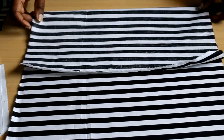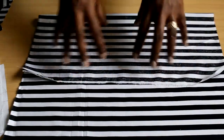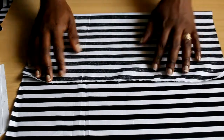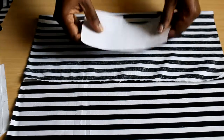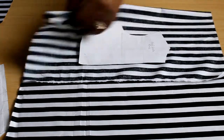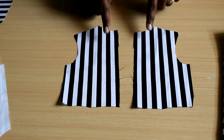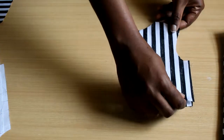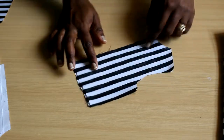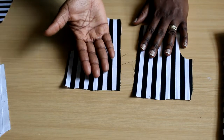The second method is cutting on a double layer, which is when you want two pieces that are mirrored but separate. You fold the fabric in half with right sides facing each other, place your pattern piece, and cut around it. This gives you two separate but mirrored pieces. The right sides must face each other to get mirrored pieces.